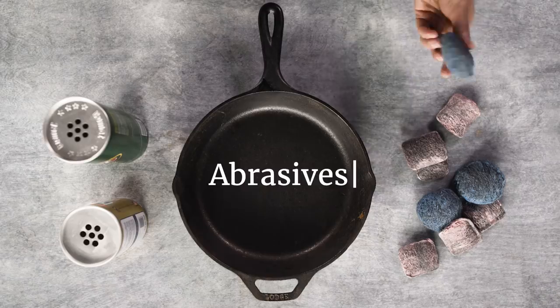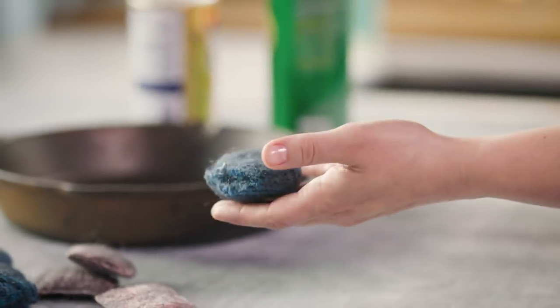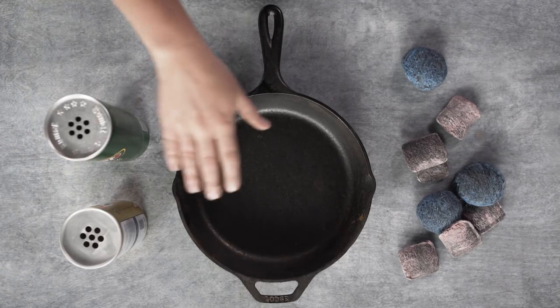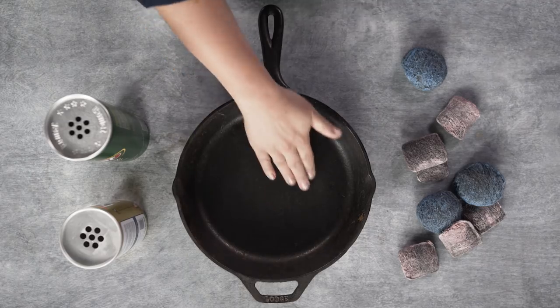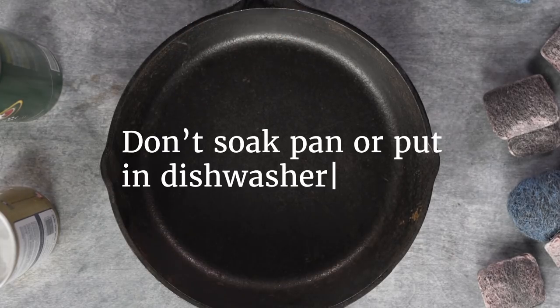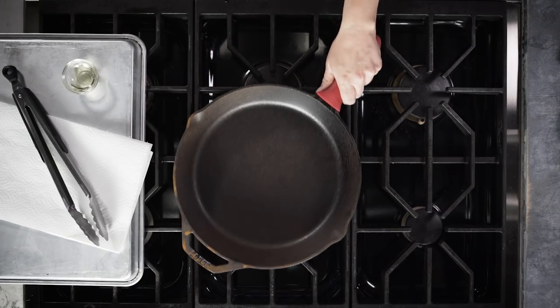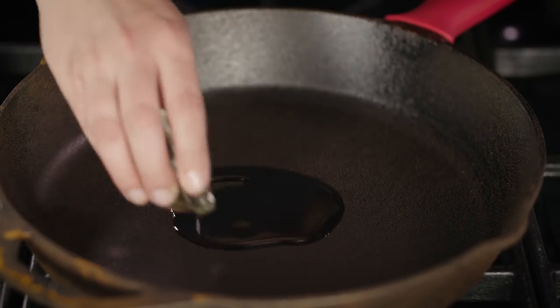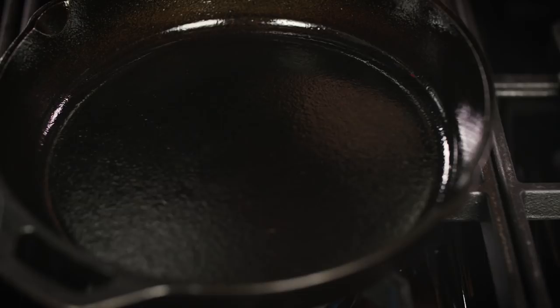Abrasives, not soap, are the real enemy of your cast iron pan — things like scouring pads, steel wool, or harsh cleaning agents. Those things have a place in your kitchen, but just not on cast iron because they'll ruin that seasoning. And whatever you do, don't put your cast iron pan in the dishwasher. But these things are totally indestructible, so even the grossest rusted-out pan can be brought back to life with just a little TLC and elbow grease.